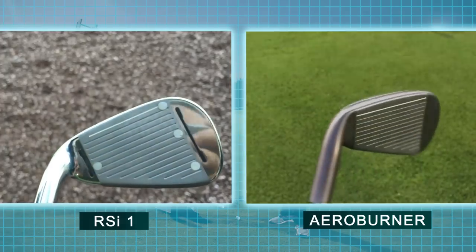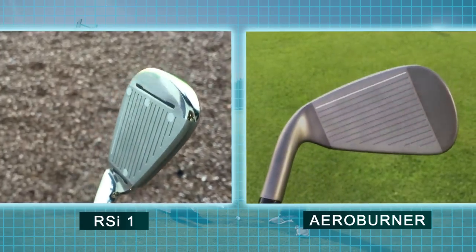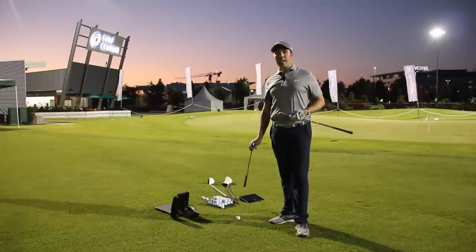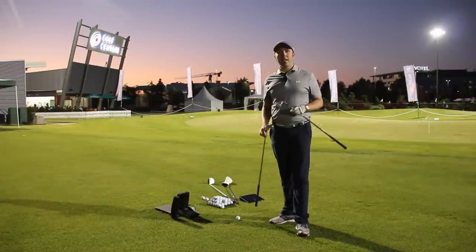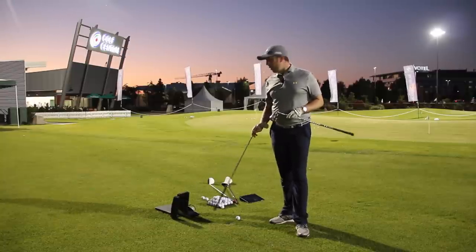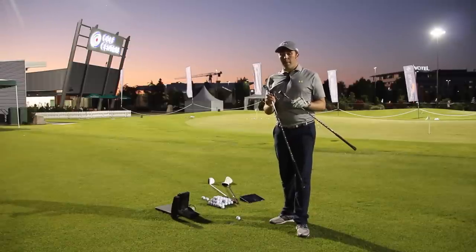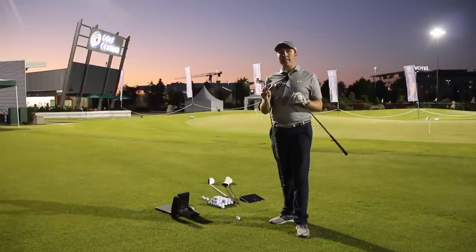We've got face slots against no face slots, both seven irons, and we're hitting real golf balls — the Srixon Z-Star, which they have down here in the VIP area at Golf Central where the members own the area. I've got GC2, which will be giving me some really solid data, and we're going to compare these two head-to-head.